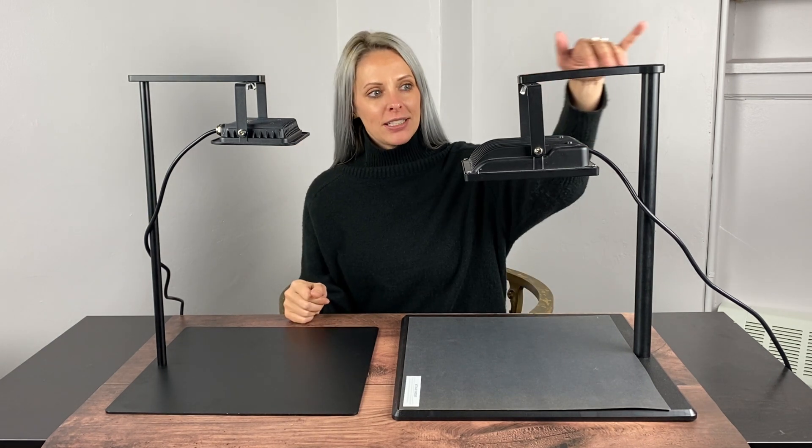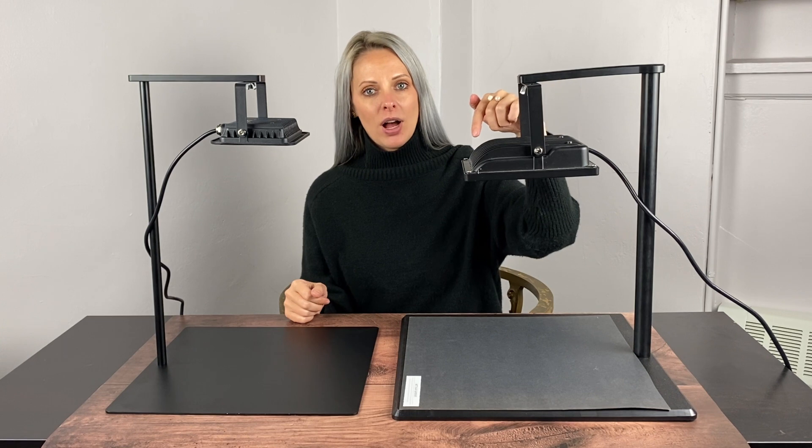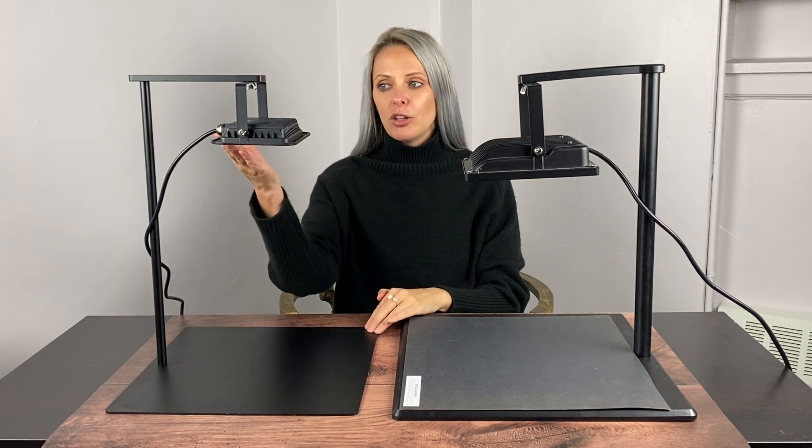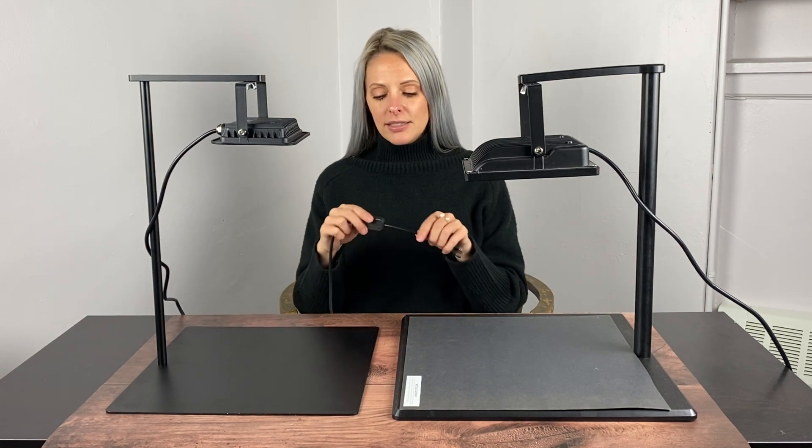Another difference in the new kit is the light. Our older stands have the 20 watt light that is larger in size and sits a little bit lower, while the newer lights are 30 watt LED lights, smaller in size, and a little bit higher. All of the new lights also have an on/off switch.